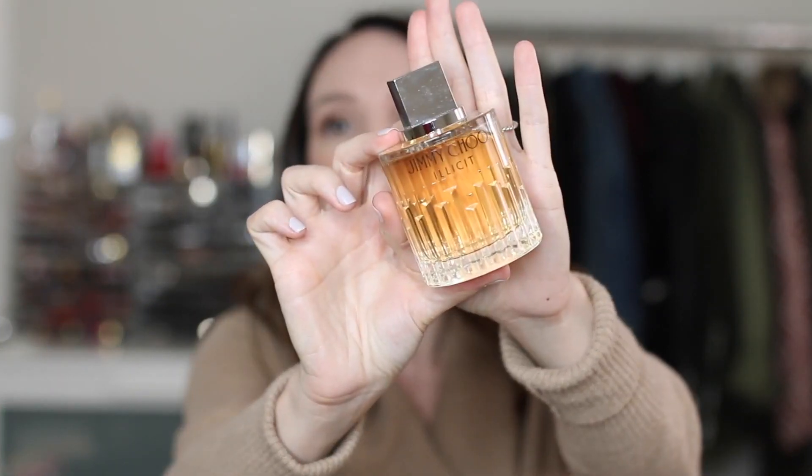Jimmy Choo Illicit is really warm for fall — vanilla-y, warm, bourbon-y smelling. Love that. The Fresh Cannabis Centaule is so good and very hard to explain if you've tried it. It's very unique. Go online and look at the actual notes. It's kind of warm, kind of spicy. It's beautiful.